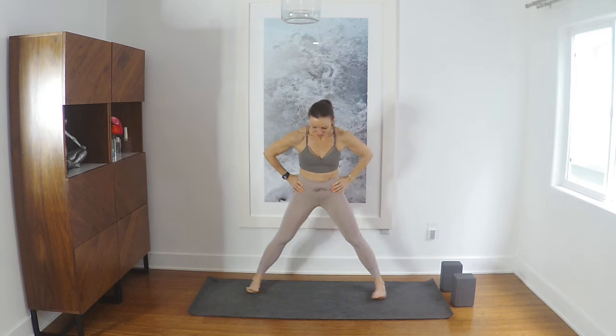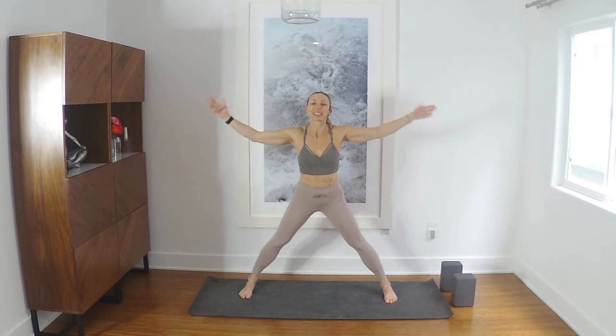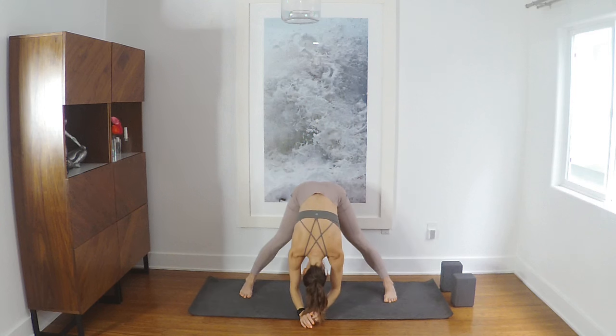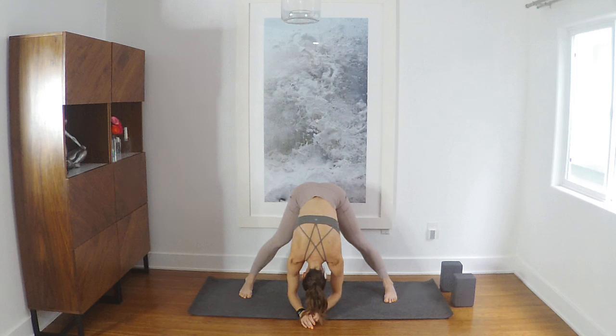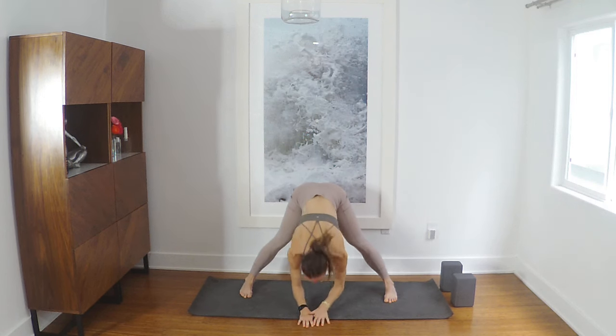Hello my friends. We're gonna start standing up, and I know that sometimes when I'm in class and the teacher says that, I'm like really, really. But we are — we're gonna start standing up. So wide leg, easy easy easy forward fold, any shape that you want to take with the arms, any amount of bending the knees or whatever you might need here. Do it. I'm Maeve, very happy you're here.